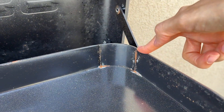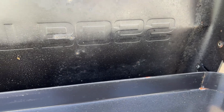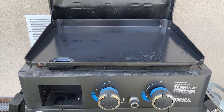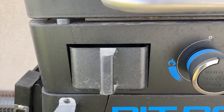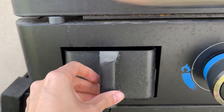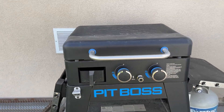There was snow sitting on it most of the winter from our roof, so I'm going to try and take that off. Other than that, you've got your two burners here, your controls, your igniter, and here is the grease trap right there. You can just put foil in it — Pit Boss sells foil liners to make the cleanup super easy.